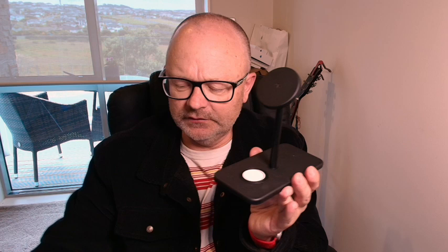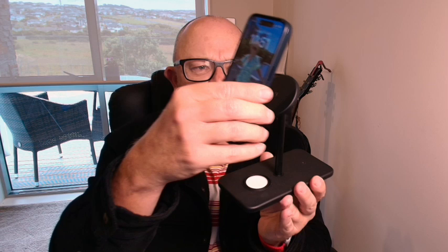Today we're looking at the Hi-Rise 3 Deluxe. This is a charging stand from 12 South, and it actually charges three devices wirelessly, starting of course with your phone. It's primarily designed for MagSafe devices from Apple.